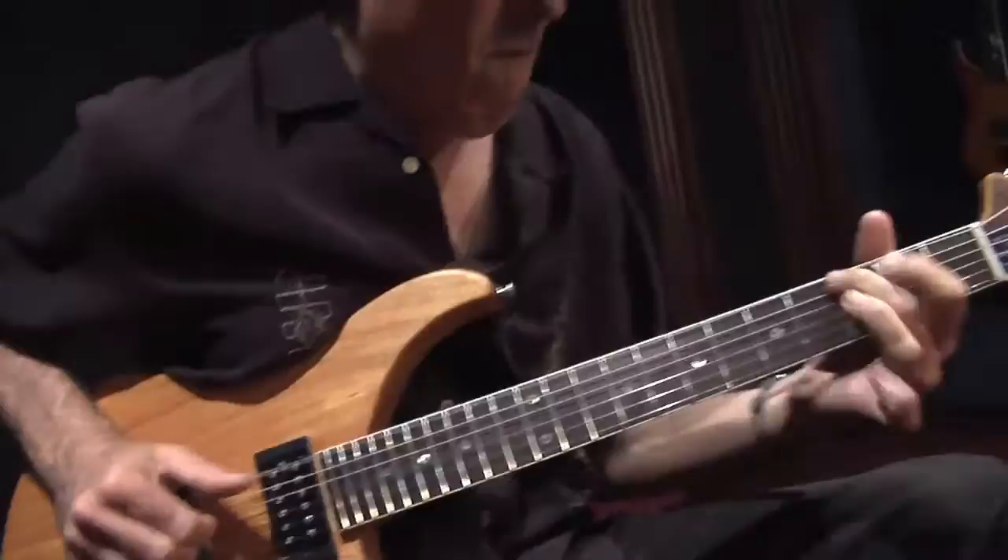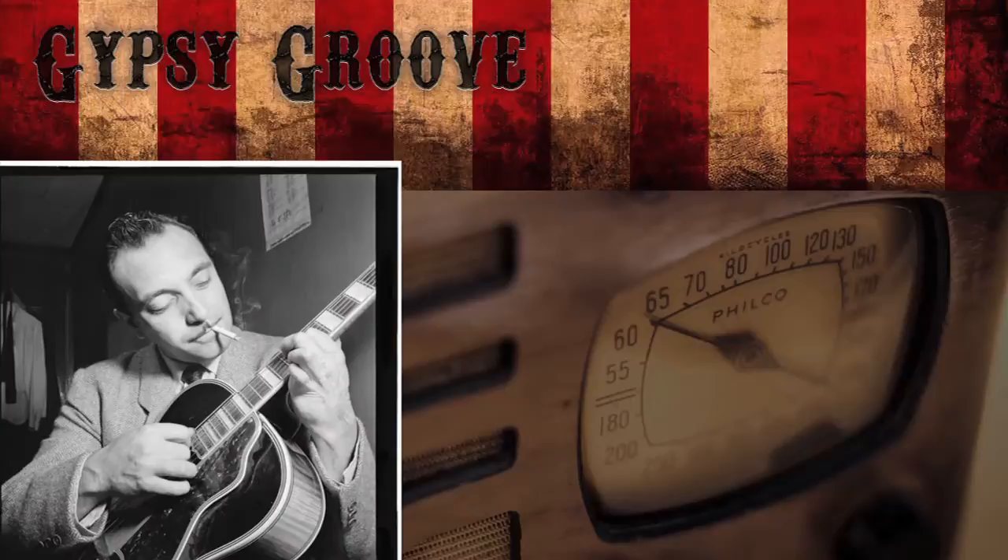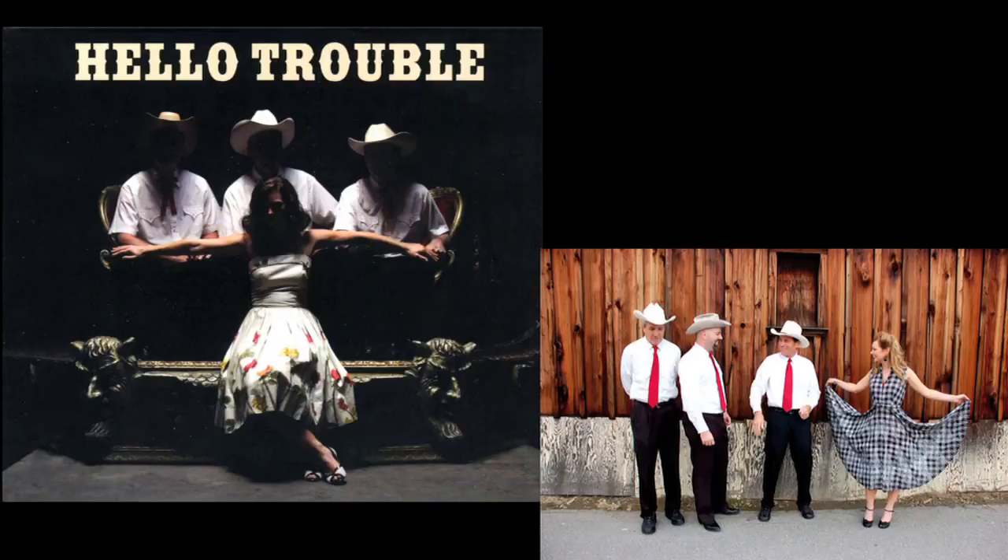I have a couple of different gypsy jazz bands. We play like Django Reinhardt. And I have a hillbilly country band called Hello Trouble. We play back and forth between San Diego and LA.